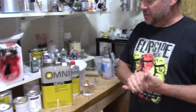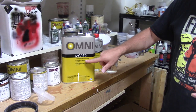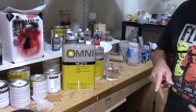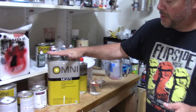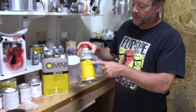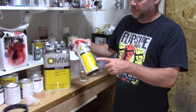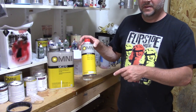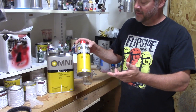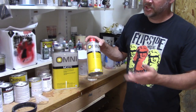This is currently the product that we use — it's Omni by PPG MC270 Production Clear. It's a two-part catalyzed product: four parts paint, one part hardener. You buy the hardener according to your temperature in your spray booth. This is medium, which is good for 70 to 80 degrees. If you were painting in hotter conditions, you could use slower or faster, whatever you need.